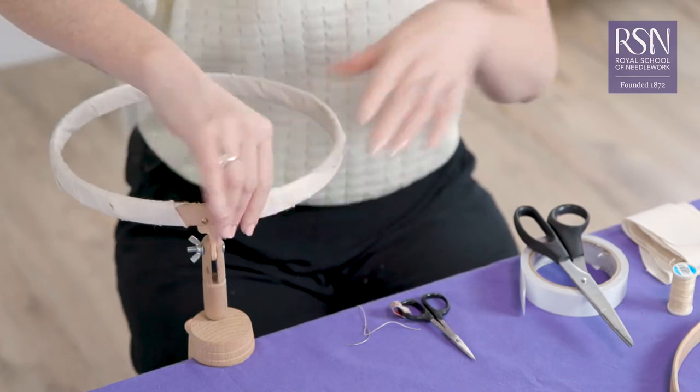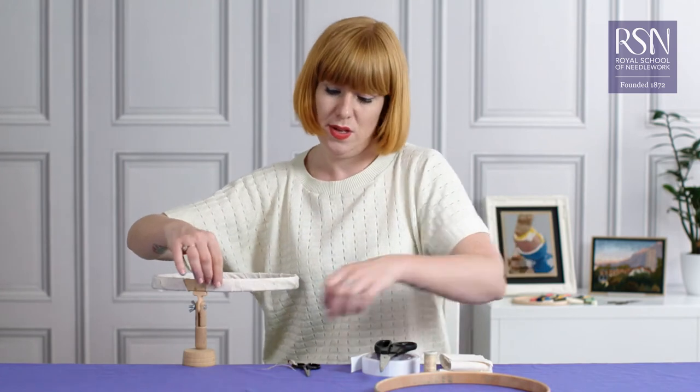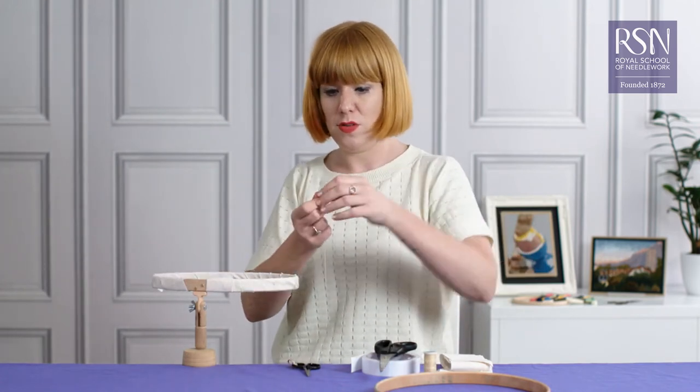The best thing to do is use buttonhole thread, which we've got here — it's nice and strong — and a curved needle if possible. This just makes it easier for you to do the stitch.